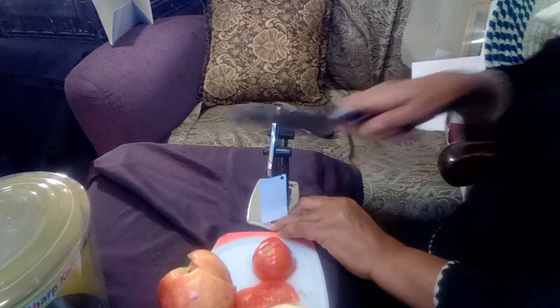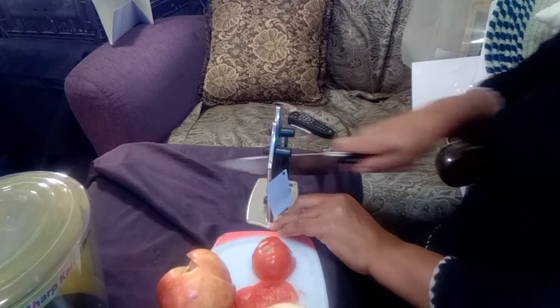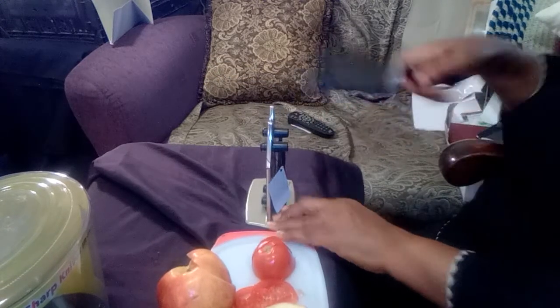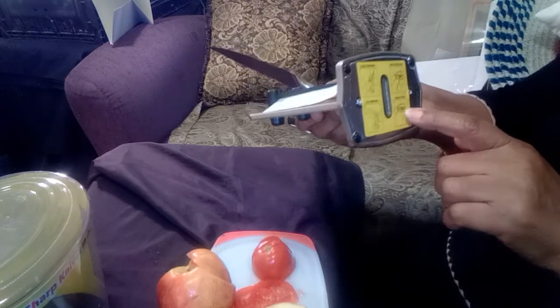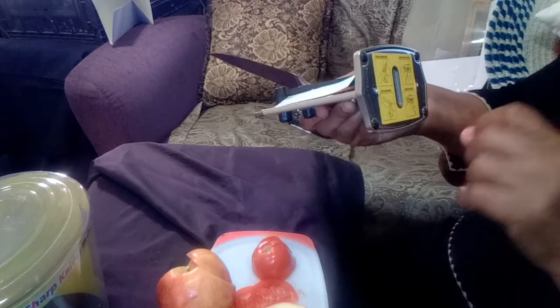This one was already pretty sharp so it won't take much. And unlike a saw where people go up and down, they're saying just pull it towards you. I also want to note that when I did the serrated knife, I did not use the correct slot — I should have used the single bevel or serrated edge slot as stated on the back. That's on me, not the company.